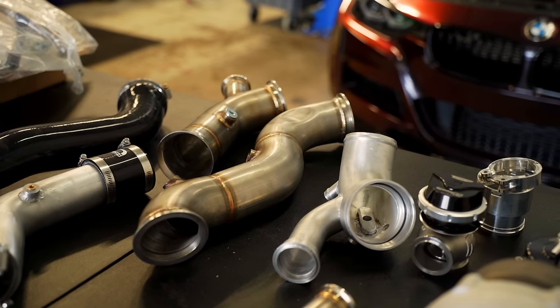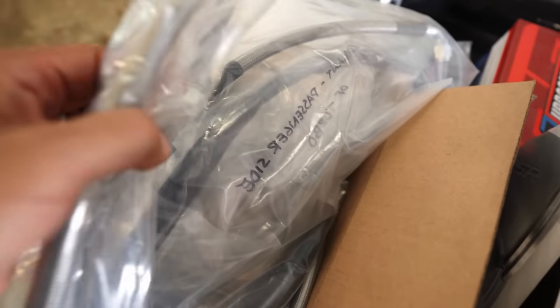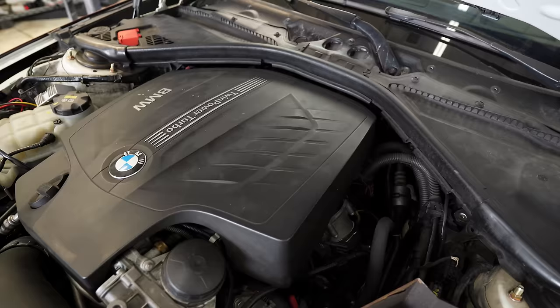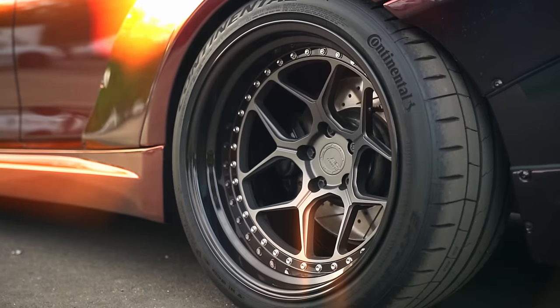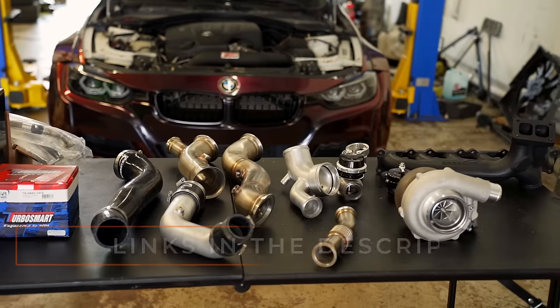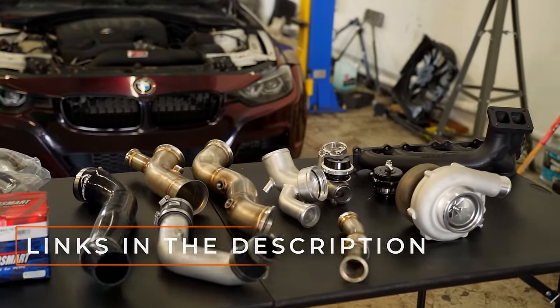We have the downpipe, charge pipe, and a silicone outlet, plus all the miscellaneous parts you need to install. Apart from wanting to add some power to the car, I also wanted the engine bay to look just as aggressive as the exterior. Just imagine — wide body kit, aggressive wheels and stance, and then you pop the hood and boom, a big turbo. I'm going to have this turbo kit linked down in the video's description; make sure to check it out. I think this is going to be a game changer for the N55.